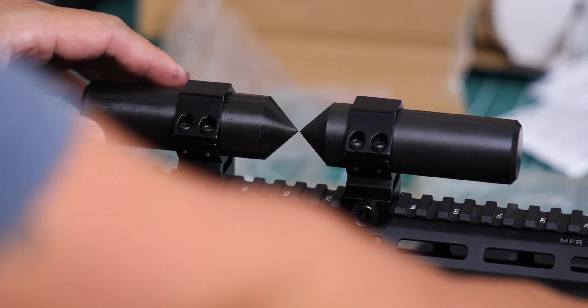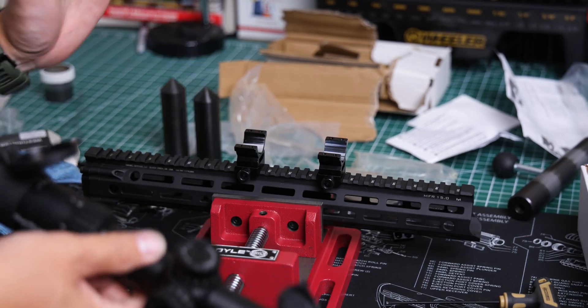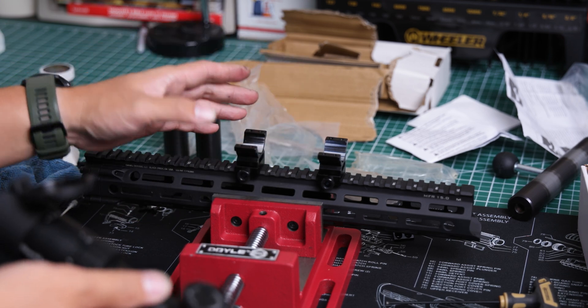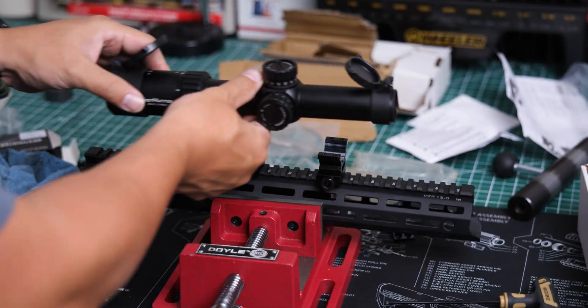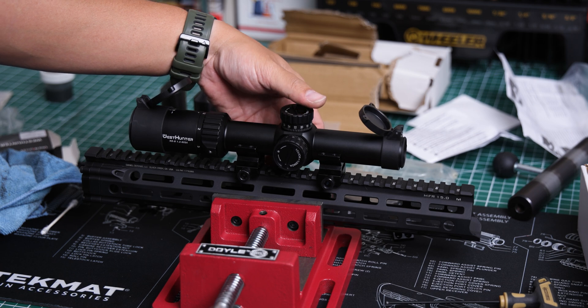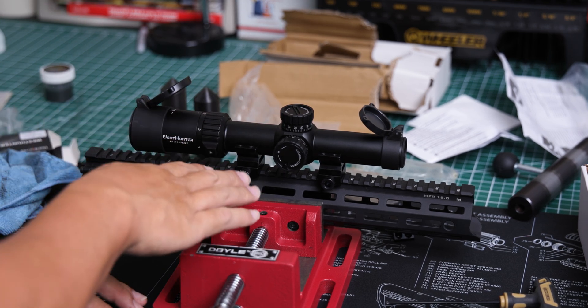Now that alignment is confirmed, let's remove the alignment pins and mount the scope. Here's our scope — before mounting, we made sure the spacing was correct for this particular scope. Let's go ahead and lay it inside.